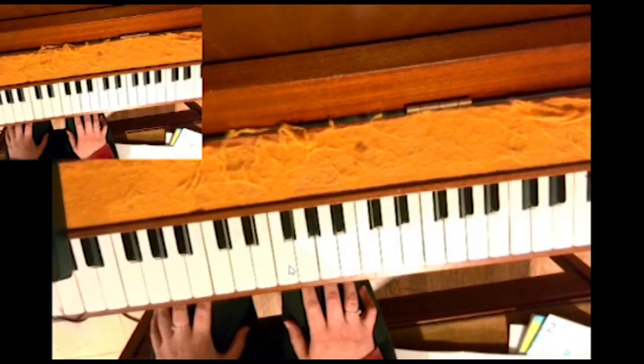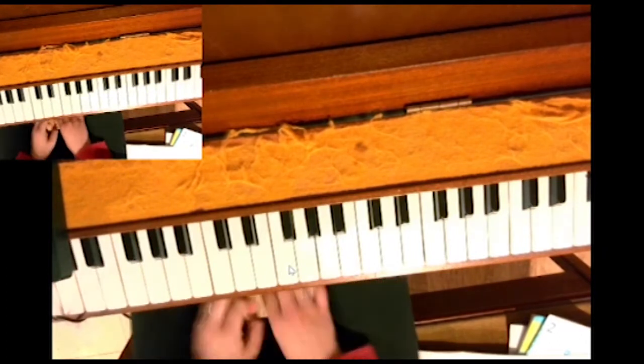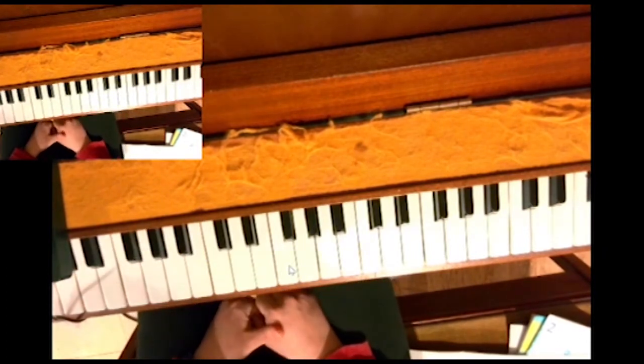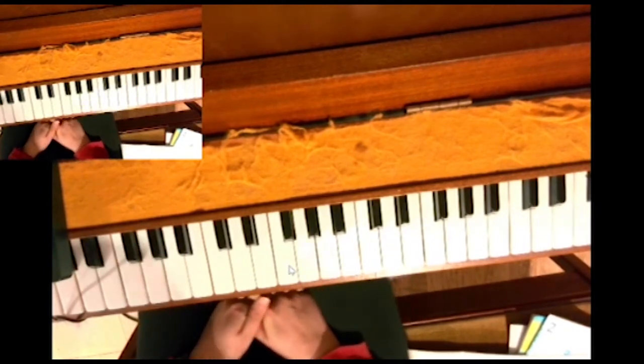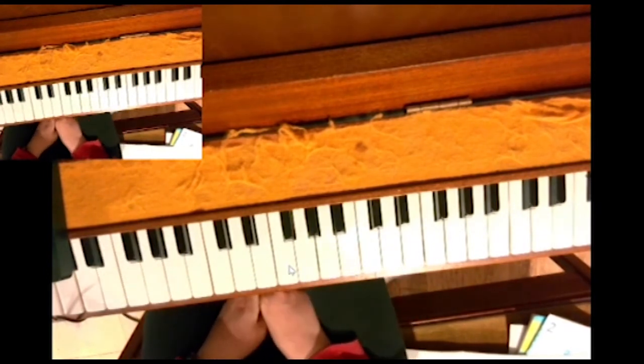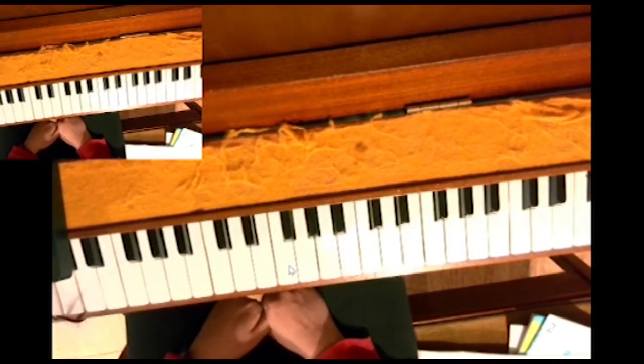This is the scale of D major for grade 2. The D major fingering is the same as we did for C major and G major, however the scale of D major has two sharps — two black notes, that's F sharp and C sharp.